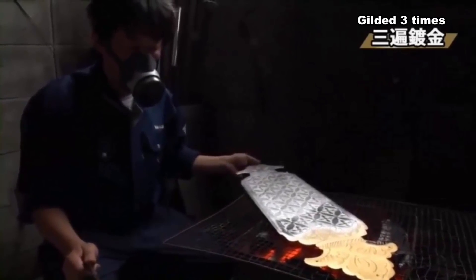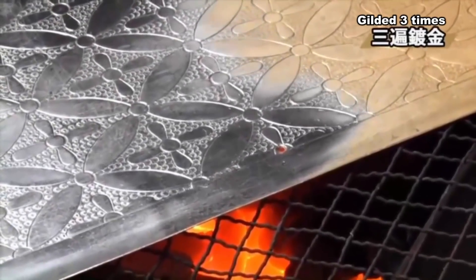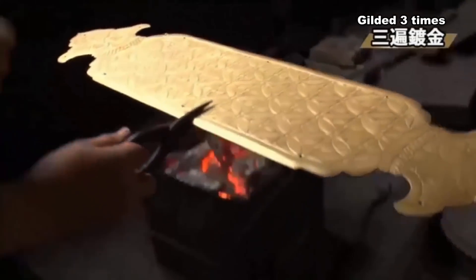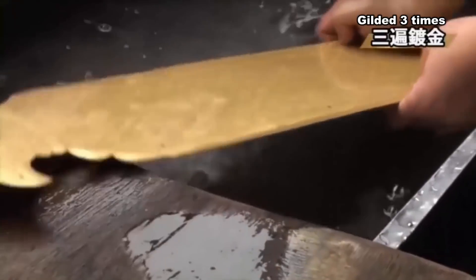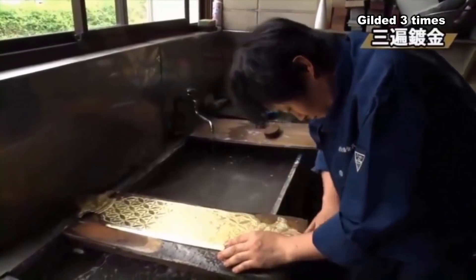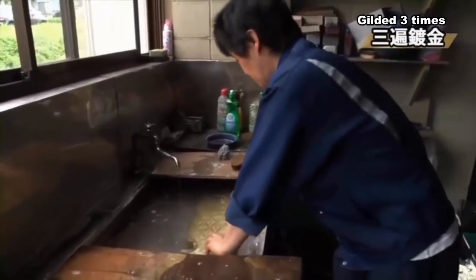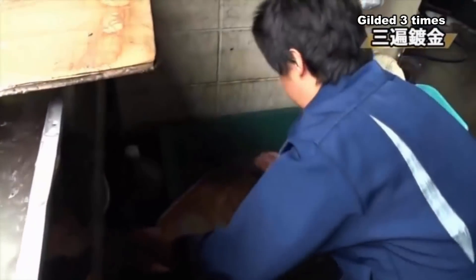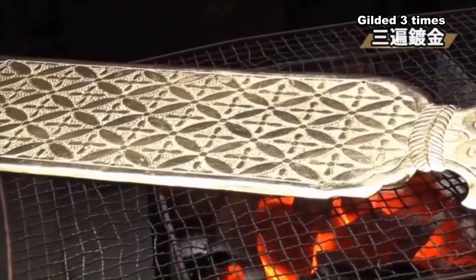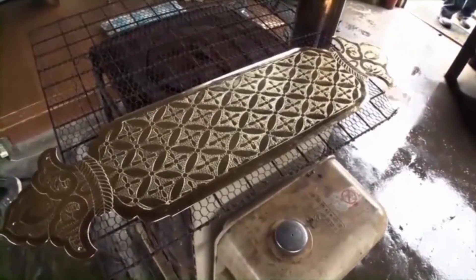炭火で銅板を熱して水銀を蒸散させると鮮やかな金色が浮かび上がってきた。隅々まで施した金と水銀の合金から水銀を蒸散させ、金だけが銅板に渡金されたのだ。水銀を蒸散させたら真鍮ブラシで磨き上げ洗浄し、さらに希硫酸水溶液につけ不純物を除去する。そして再び炭火で焼き付ける。こうした伝統的工法は現在主流となっている電気メッキと比べると費用はかさむが耐久性はより高くなる。
Heating the copper plate over charcoal fire to evaporate the mercury reveals a vivid gold color. The mercury is evaporated from the gold-mercury alloy applied throughout, leaving only gold plated onto the copper. After evaporation, the surface is polished with a brass brush, washed, immersed in a dilute sulfuric acid solution to remove impurities, and fired again with charcoal. While this traditional method costs more than the now-mainstream electroplating, it offers superior durability.